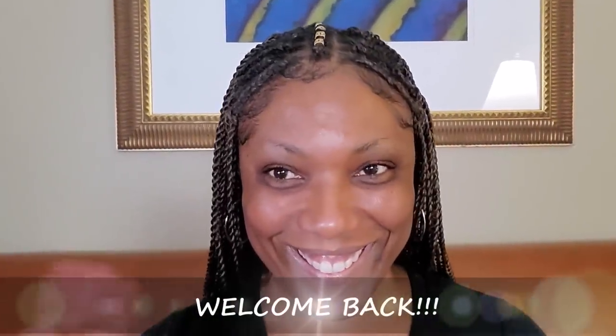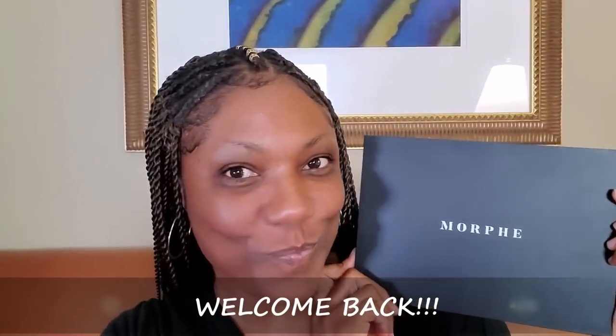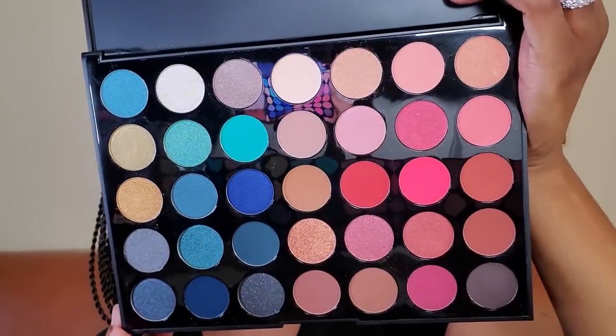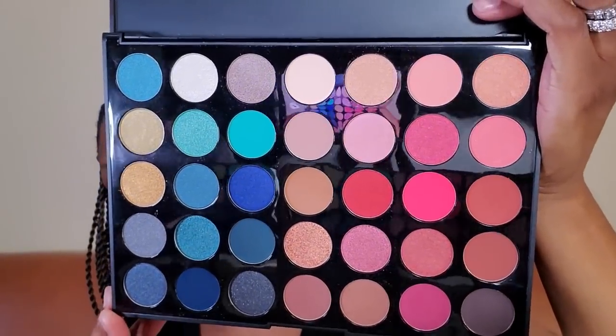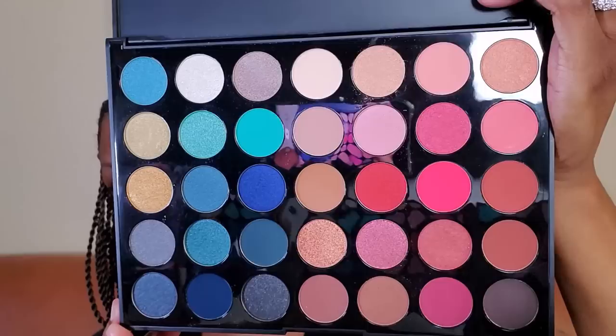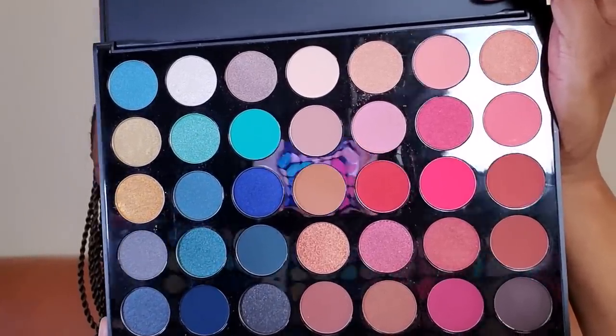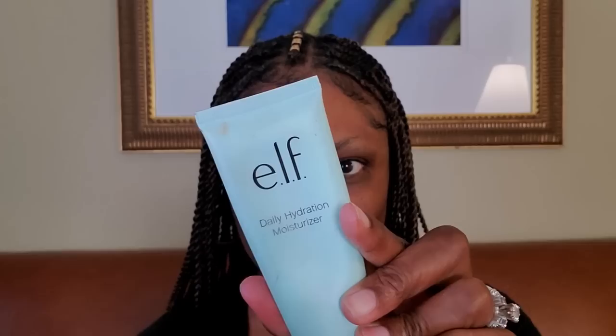Hi guys, welcome back! Today I'm playing around in my Morphe 35H palette, their new Hotspot palette. It is full of beautiful cool-tone blues and fiery reds — I think it's gorgeous. I really had fun playing around with it, so let's go ahead and get started with this face.